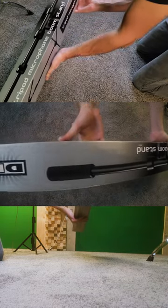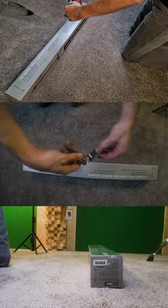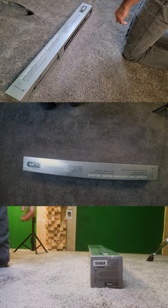Today we're opening up a tripod microphone boom stand from DR-PRO — it is the DR-210 model. There's some tape on it, so I'm going to open that tape with a knife. The knife has a train on it; it's pretty cool looking.